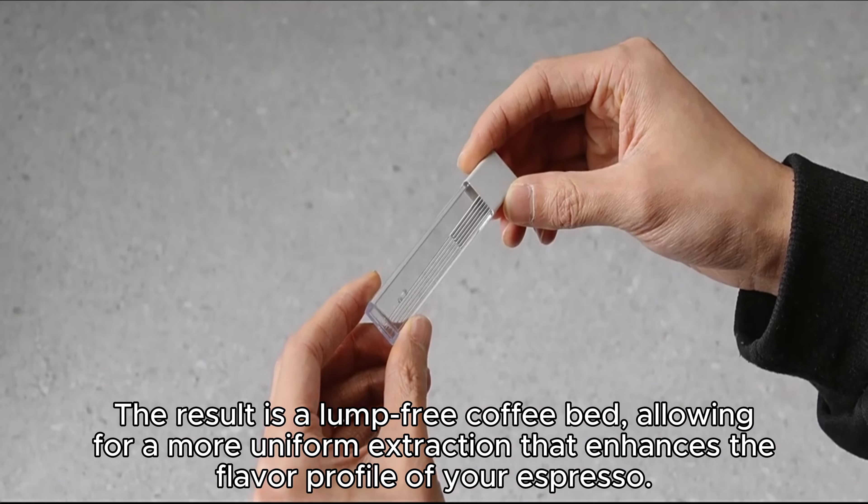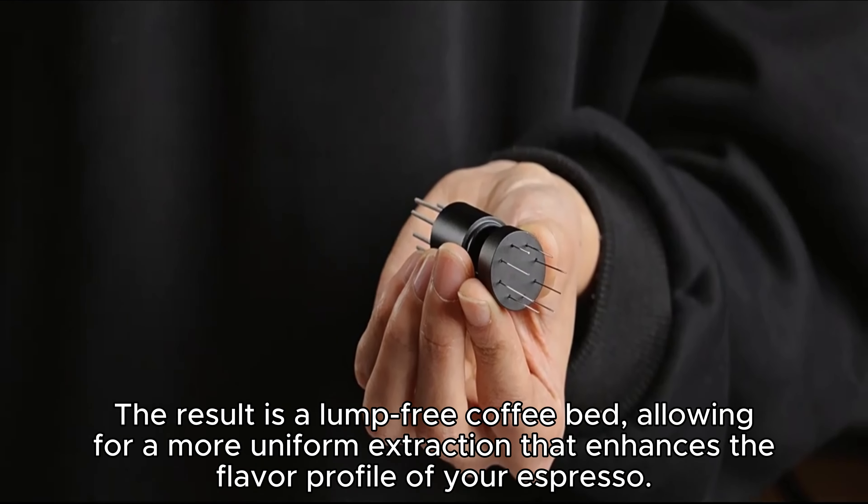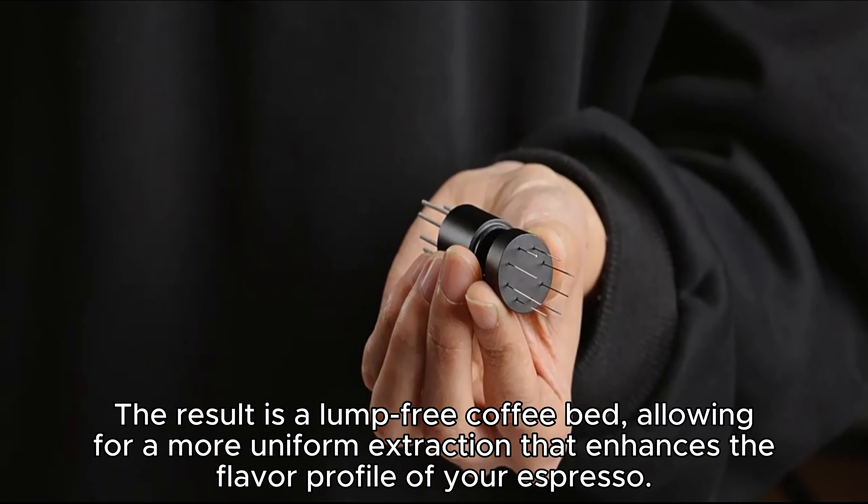The result is a lump-free coffee bed, allowing for a more uniform extraction that enhances the flavor profile of your espresso. Say goodbye to clumps and hello to a rich, nuanced brew.